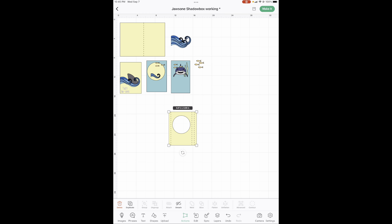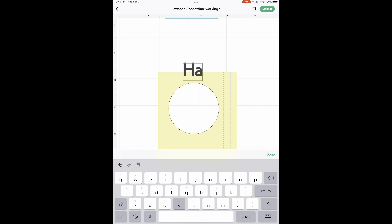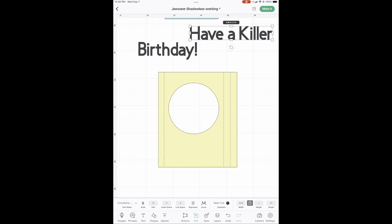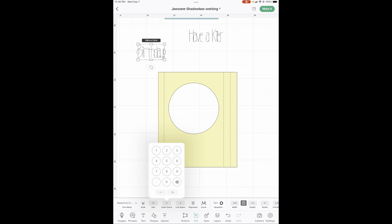This one is going to be a little bit different but not any harder. We need another text box. Type 'have,' then no cap A, then cap 'Killer.' Then another text box — capital B-I-R-T-H-D-A-Y exclamation point. We're going to use the same font and spread these out a little so they're easier to read and make.